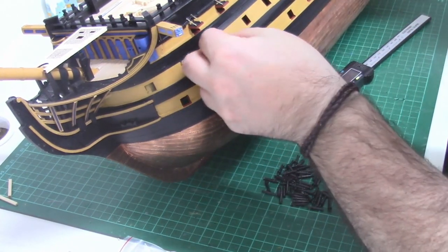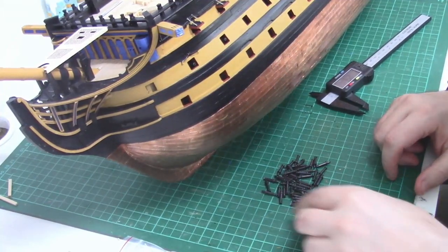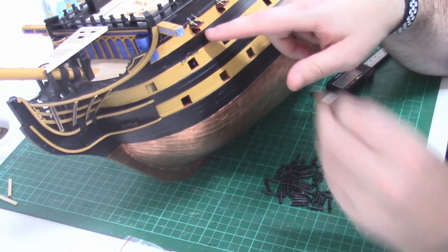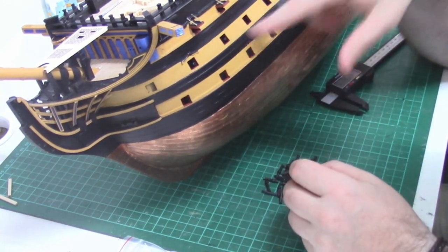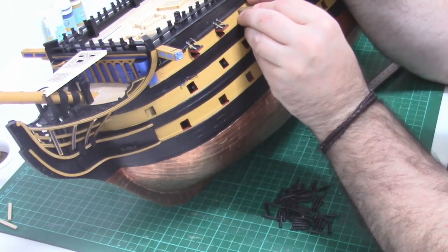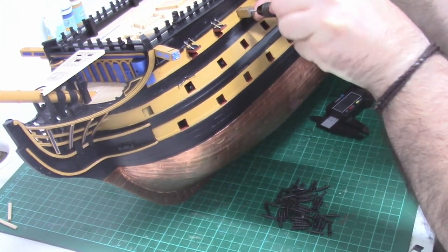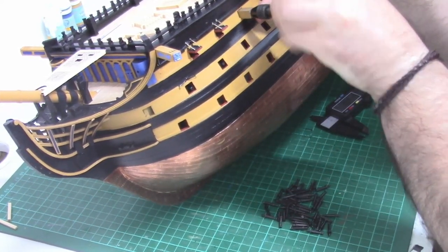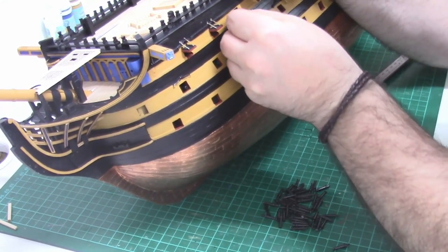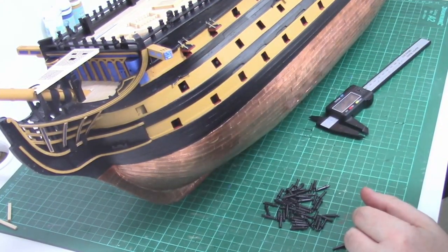There's a little bit of wiggle room so you can line them up a little bit after fitting. For the gun ports where I've already fitted the gun port lids, I can't get this little block in now - that's exactly why I wanted to put the dummy guns in first. If you put all the gun port lids in beforehand, it'd be hard to get these centered up. So I carry on all the way down the port side.